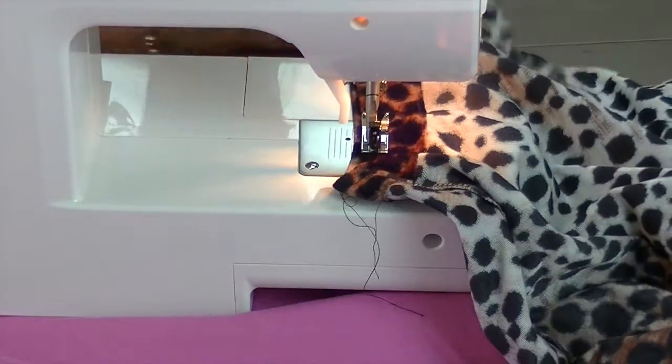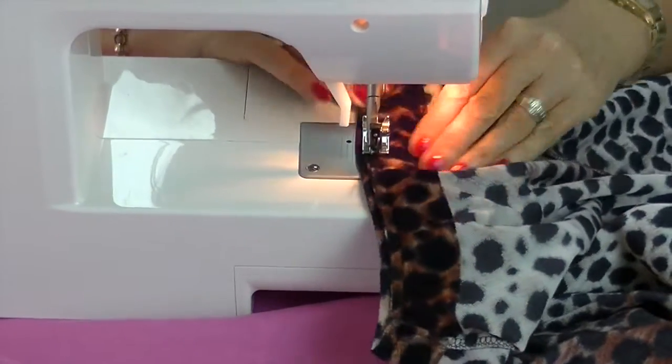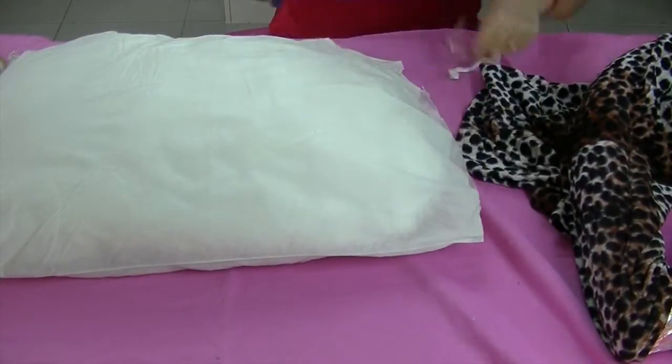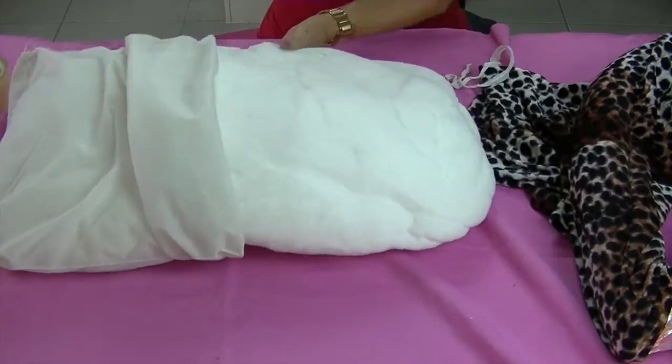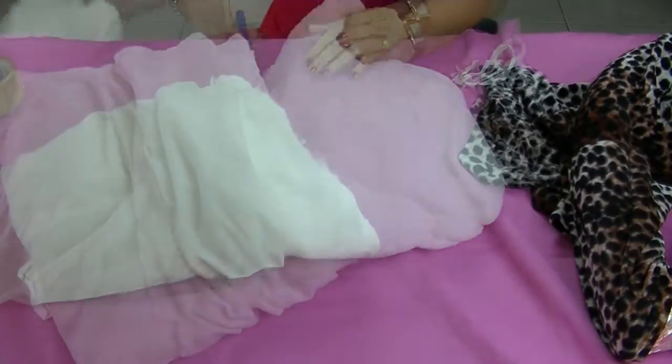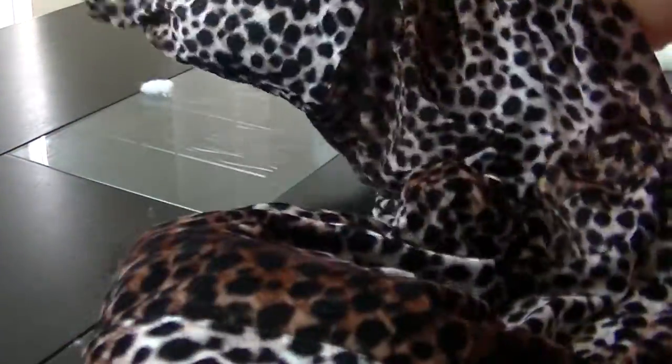First, sew the collar or neck opening closed. Cut open the pillow for stuffing, then cut your stuffing into manageable sized pieces. Pack the stuffing firmly right through to the end of the sleeve cuff.